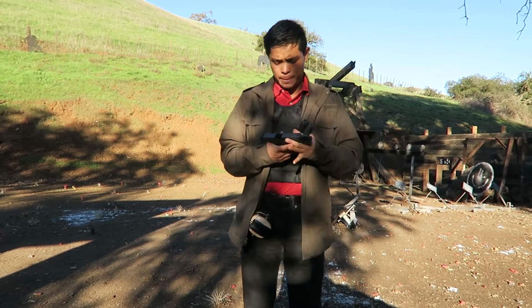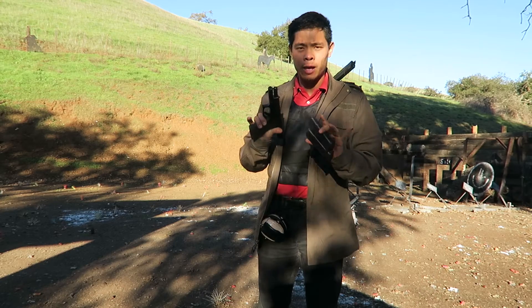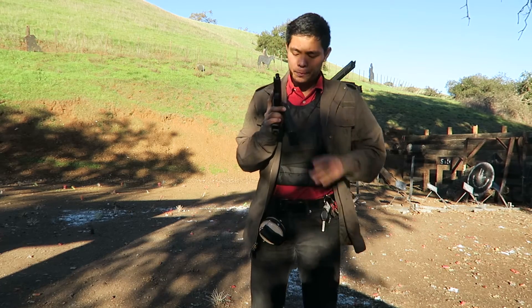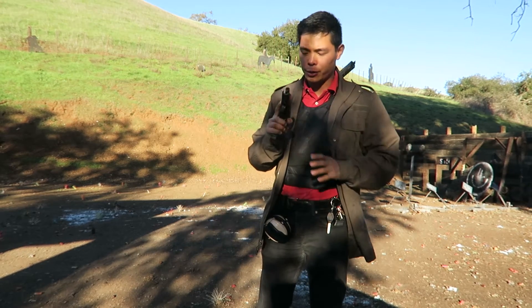Let's look at the tactical reload. You need an empty gun — we're going to dry practice. You need two empty magazines. In this case, I have a 9mm Glock 17. Take one magazine and stick it in your pocket or wherever you like it to go. The second one, you can start in your gun.